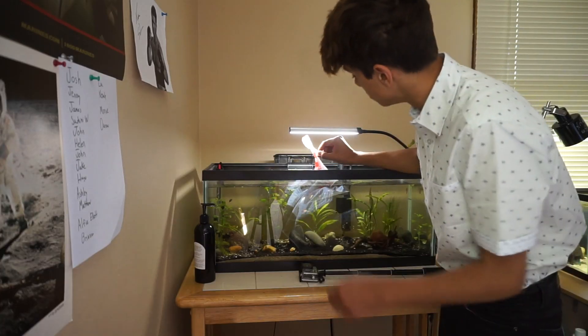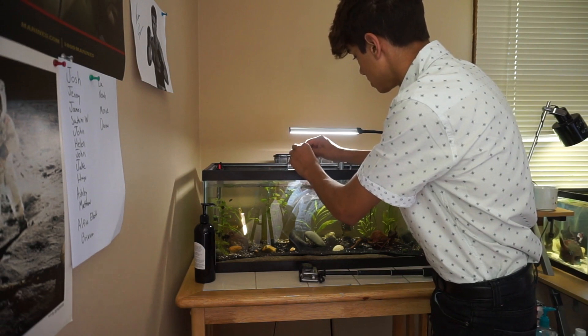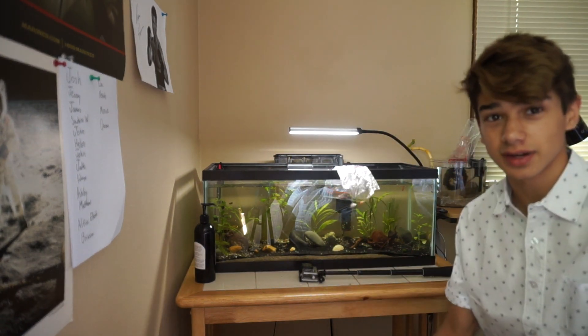You all have been telling me to do drip acclimation, so I'm just going to add a little bit of water, not too much, just a little bit. Oh yeah, guys, this week I have finals, so if the videos are all messed up, I'm sorry about that. It's finals.